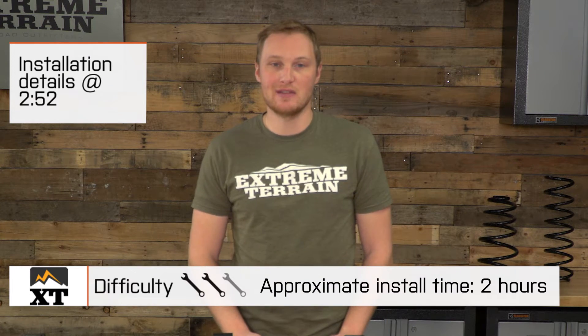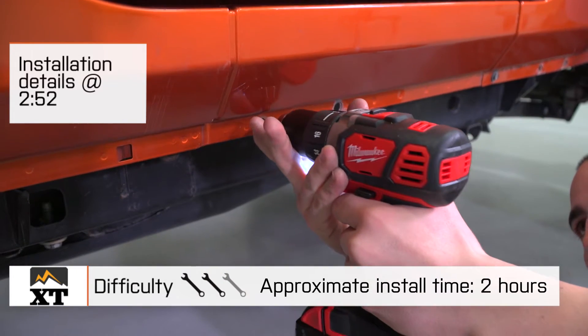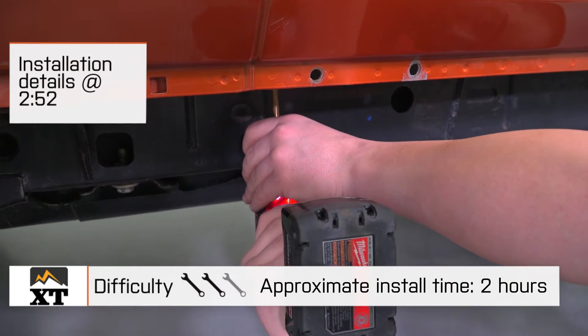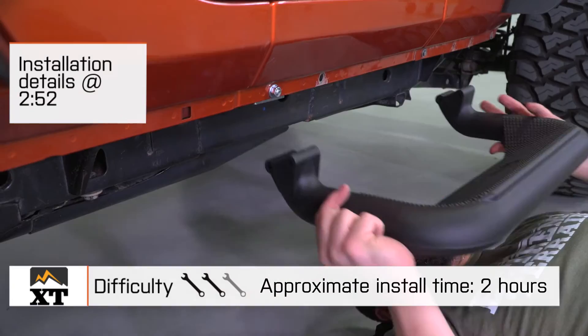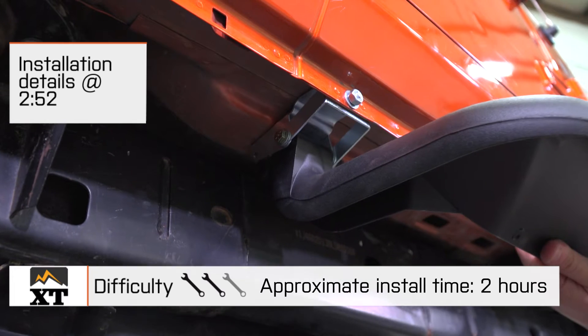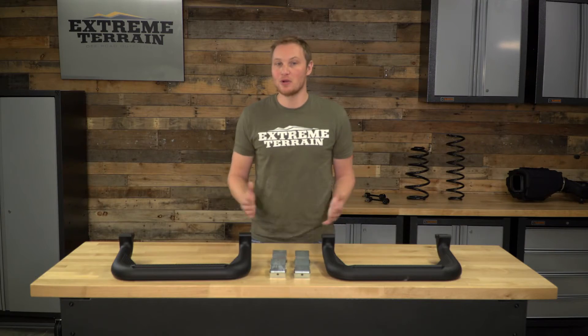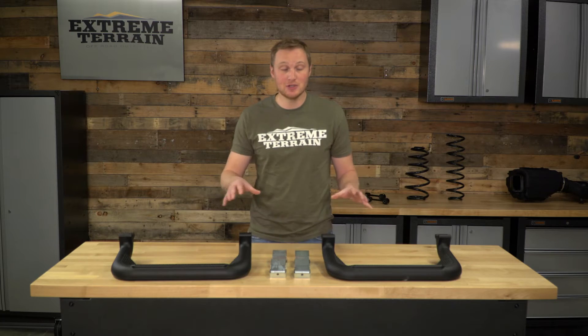Today we're going to talk through the installation of these steps, which I am going to give a two out of three wrenches. Because this is more of a universal fit item, there is some drilling required to get these installed, and you are going to have to give yourself around two hours to make sure you do this install properly. We'll also talk through the construction and a few of the features of these steps.